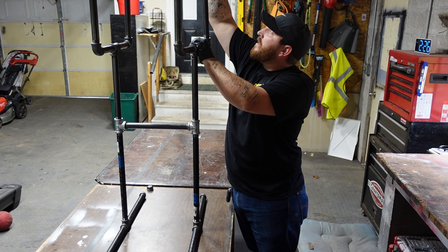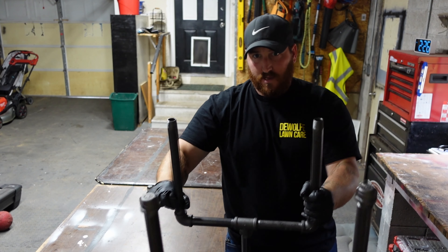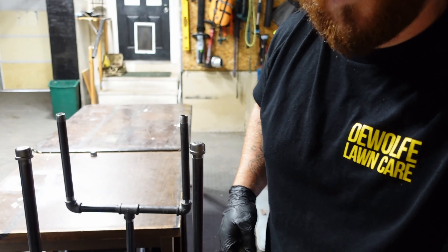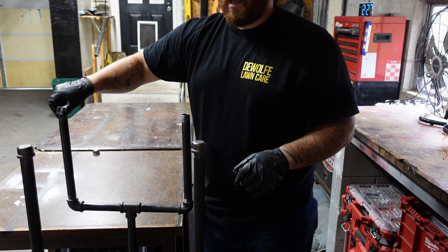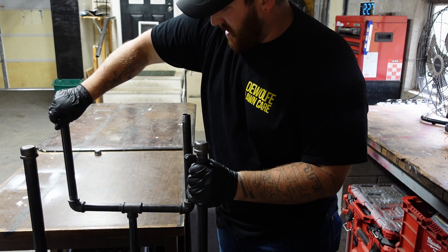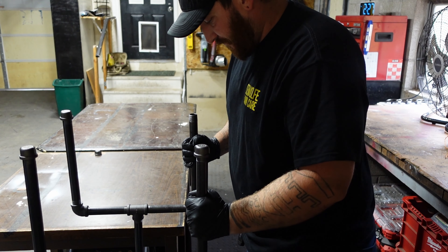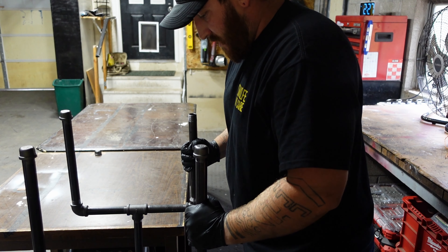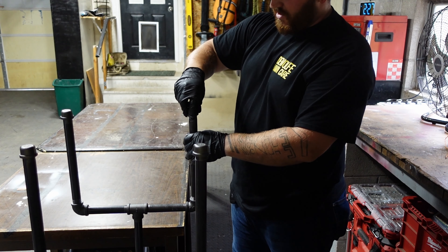I'll bring the camera down so you guys can see the top of it. Put the caps on like this — just turn them right. That looks amazing and it's so sturdy.